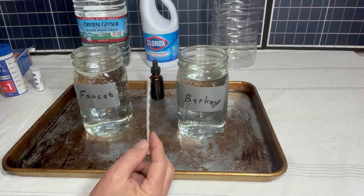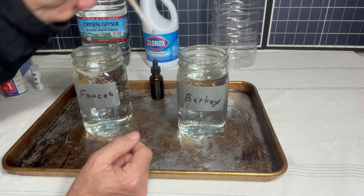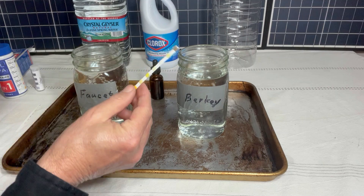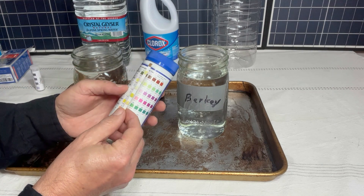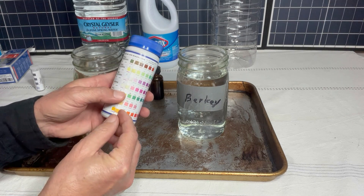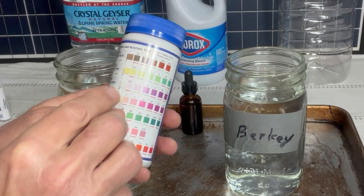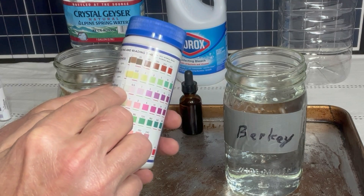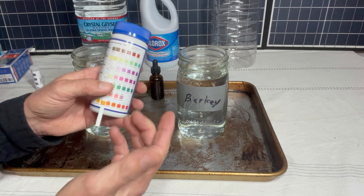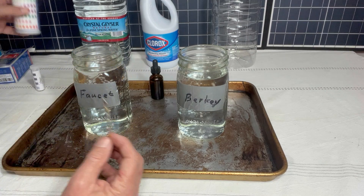Let's see how the Berkey does. If the Berkey did its job, there shouldn't be any chlorine in this. Zero — there's maybe a half part per million, but it doesn't have it. So the Berkey — even though that's not what this video is about — with the filters we have is getting the chlorine out of the water. We also have it set up to remove fluoride and all the other stuff as well.